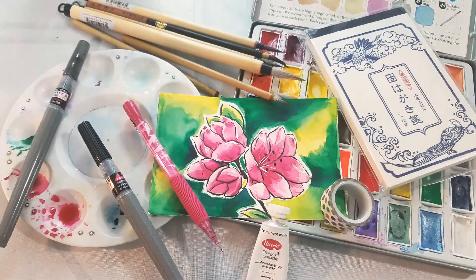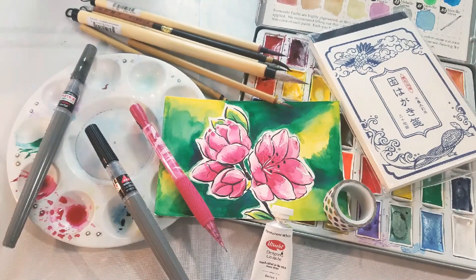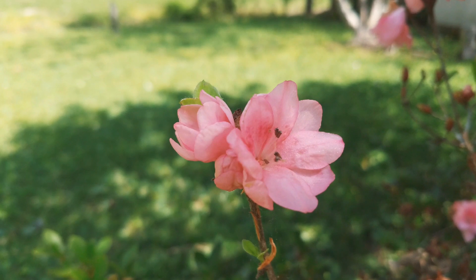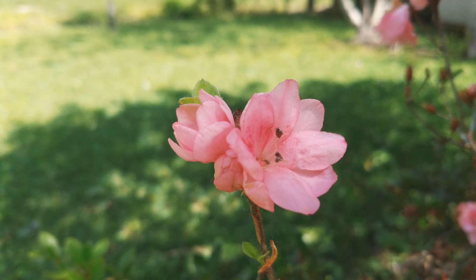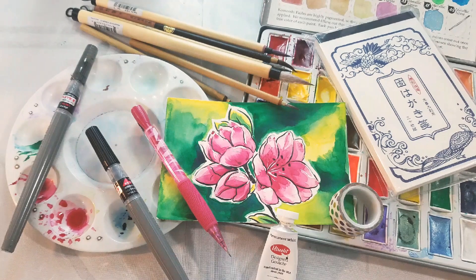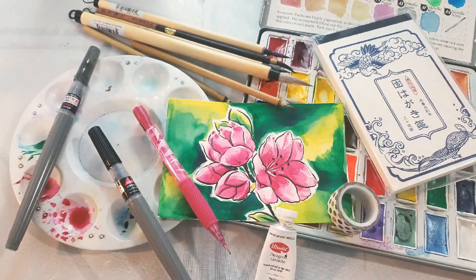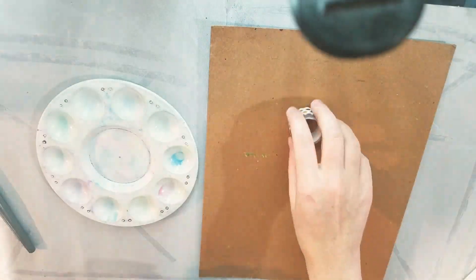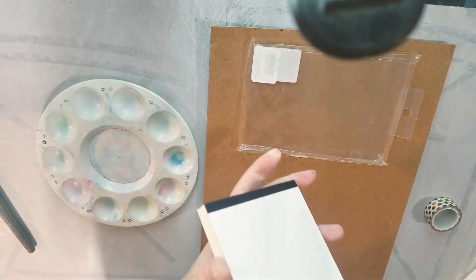Hey guys! If this image looks familiar, it's because it's the azaleas I painted during my live edegame workshop. I'll link the full workshop down in the description below. This is the reference image that we painted with, and this is a condensed version of that workshop, just sort of a tutorial. If you're looking for more edegame tutorials, I've got them here on this channel in my quick and easy watercolor playlist.